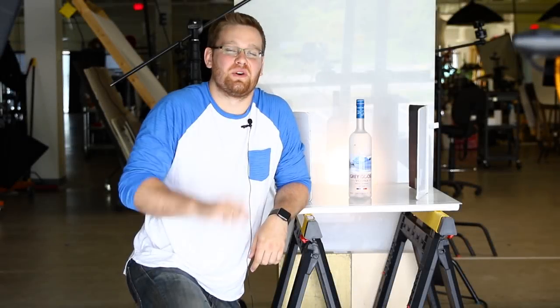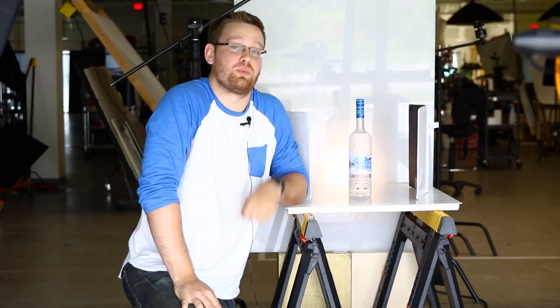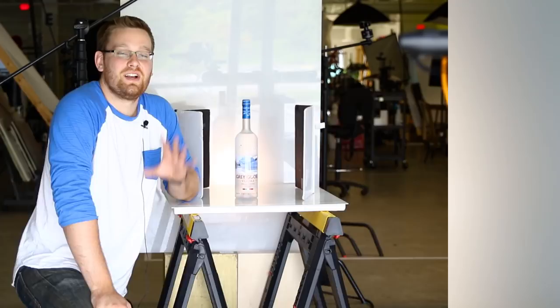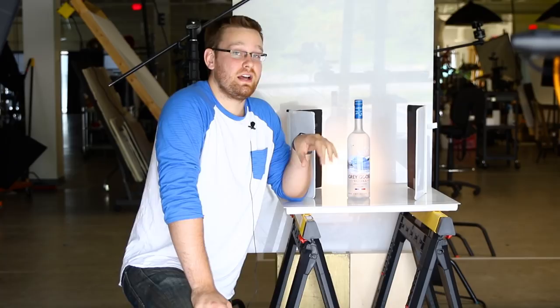How's it going everybody? My name is Conor Moriarty and today we're back in the studio for yet another product photo shoot. Yesterday I went out and I bought this beautiful bottle of Grey Goose Vodka. I originally had a shoot planned for today, but that ended up getting cancelled, so I figured I'd come into the studio anyways and utilize this bottle before I cracked it open.